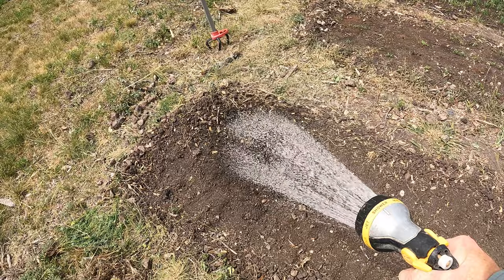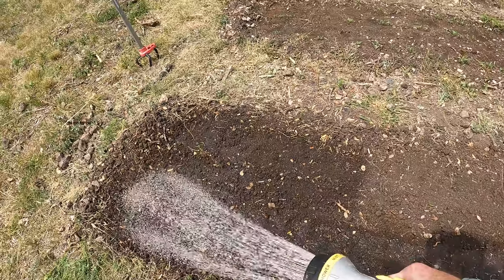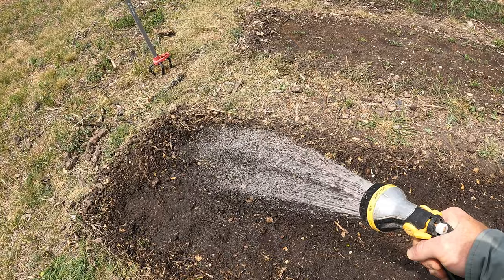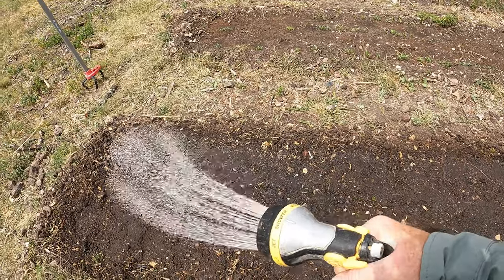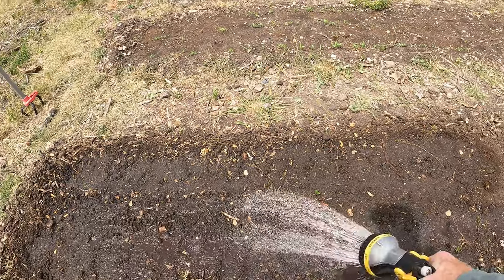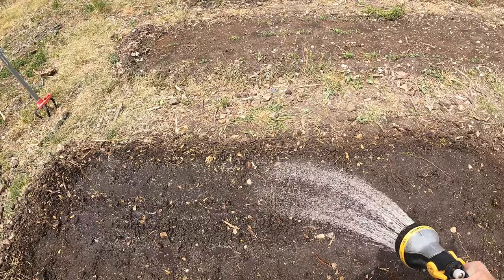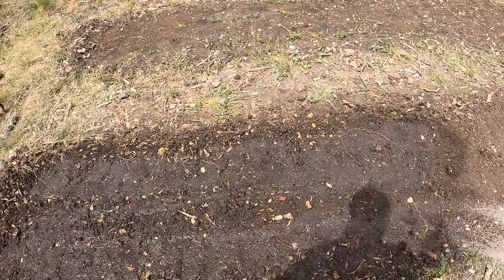Now of course we're going to need to water this. We'll give it a nice good soaking today, and then I'll come out every other day unless it rains to make sure the ground stays nice and wet. One nice thing about these beans is that since they're nitrogen fixers, they do not require any fertilizer to grow well. Every once in a while you might need to give them some potassium or phosphorus, but generally you've got enough of that in the ground. Right before they start flowering — or right as they flower — a little bit of phosphorus would be really good.